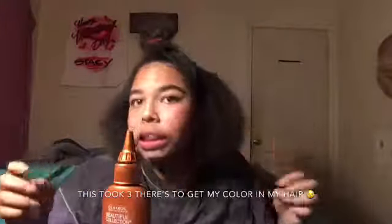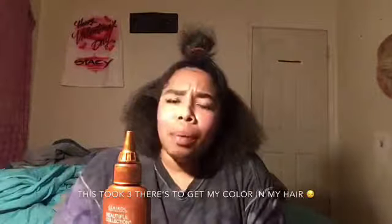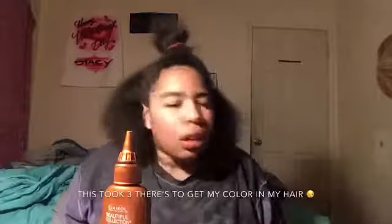I have this shirt on — I don't really care for it, it's just going to be my dyeing shirt now. So we're going to see if my hair will turn copper. If my hair does not become copper, I swear I'm going to be mad. She took me to a white person's store. Alright, you're gonna need some rubber bands.